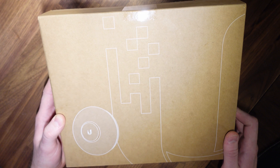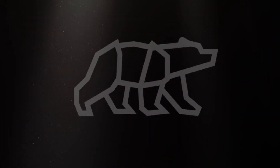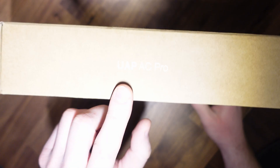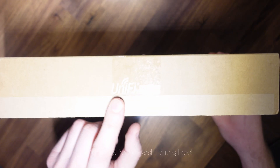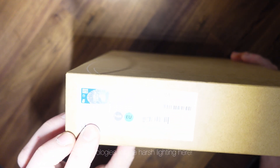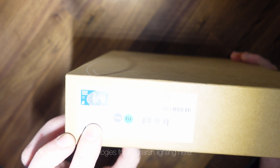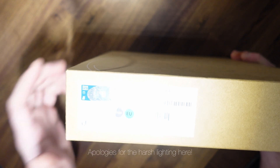Let's open this up and see what's in the box. First of all, let's see what's on the outside of the box. We've got the name there — the UAP-AC Pro, UniFi Networks. Moving around, we've got the model number, the test date. The test date on this is the 13th of October 2020, the model number, quality control pass sticker, et cetera.